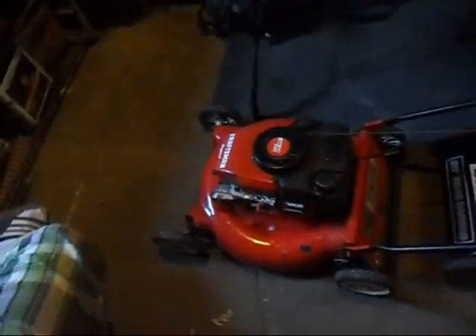Hey YouTube, what's up, Smonge Master One here. Today I'll be doing a cold start for you guys on this Craftsman Eagle One three and a half horsepower engine lawn mower. It's a one-pull start — it actually does do it.